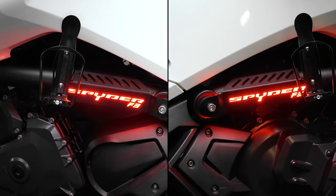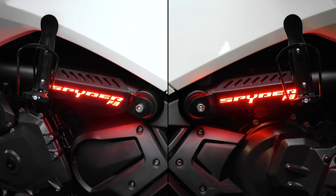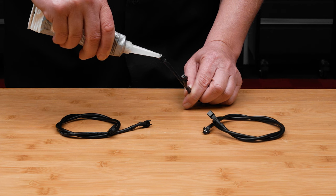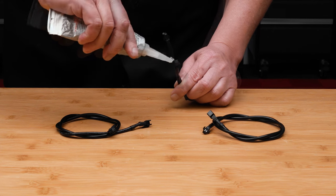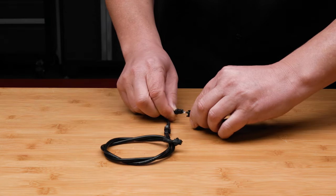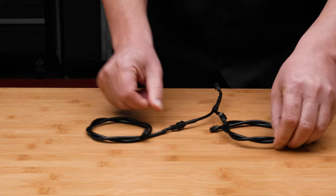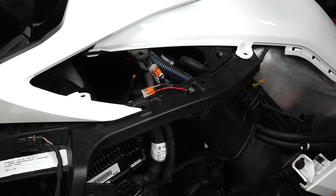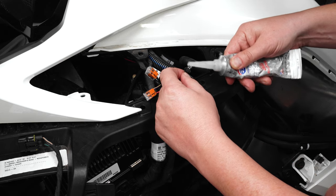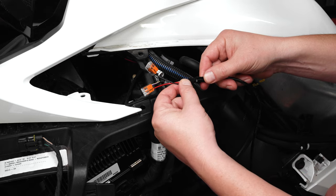If you're installing both the left and right side drink holders with optional LEDs, you'll need to use the included Y harness, adding a dab of dielectric grease before connecting both extension wires — one extension is for the left side LED and one is for the right. If you're only installing one drink holder, then add a dab of dielectric grease to the small black connector we just installed and connect one of the extension harnesses included with the kit.